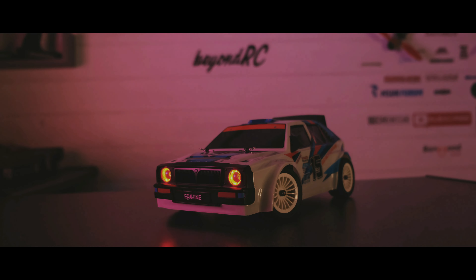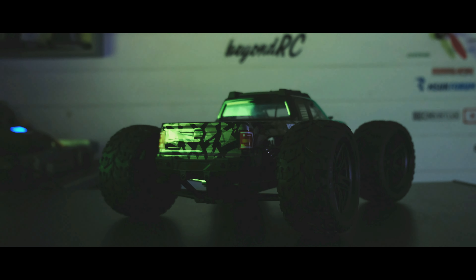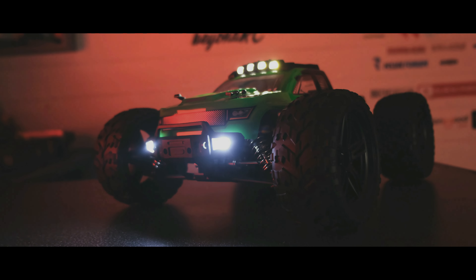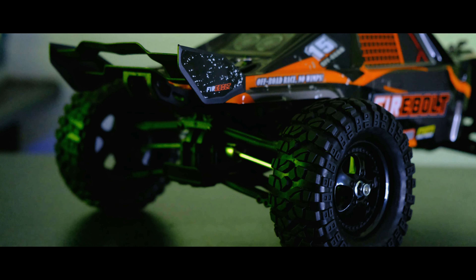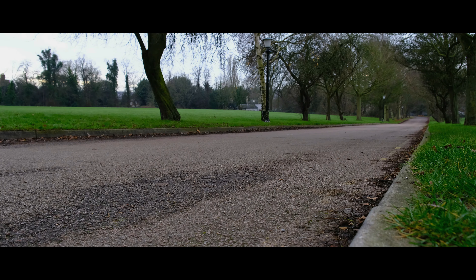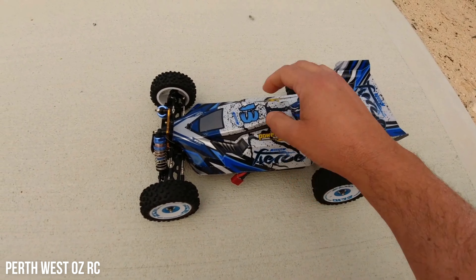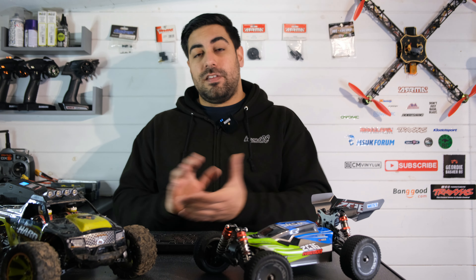I recently posted my top 10 cheap RC cars of 2022 video and immediately after posting, people hit the comment section saying I got it completely wrong — the HBX 901A should not be at the number one spot. It should be the brushless version 2 WL Toys models, the 124016 and the 124017.